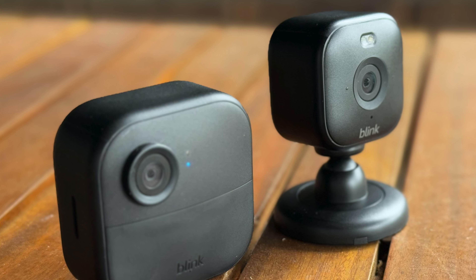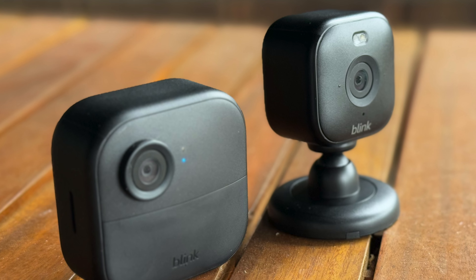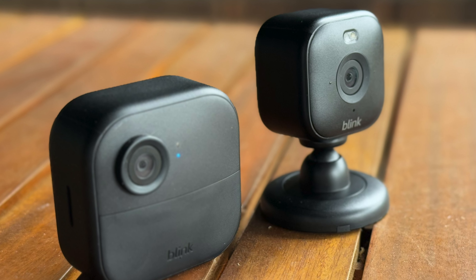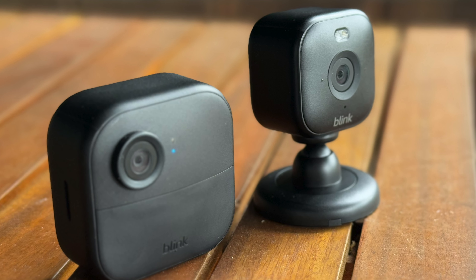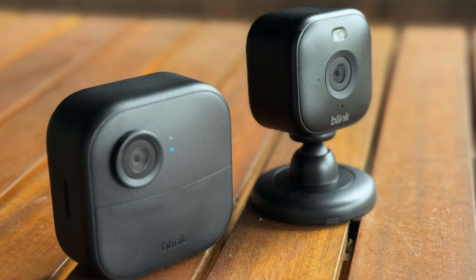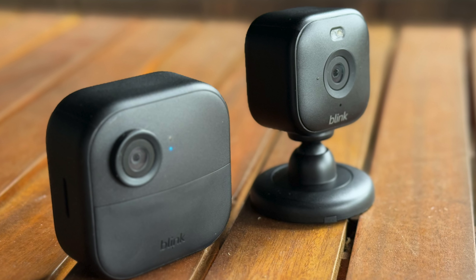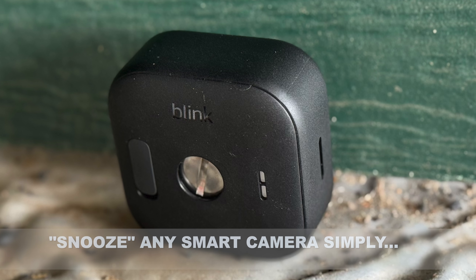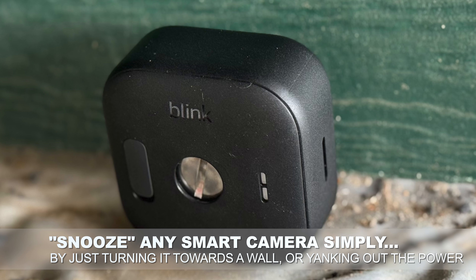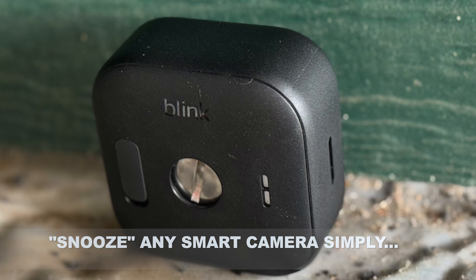What's interesting in the budget space is that most cameras would essentially push you into that subscription by limiting what you can really do. And there are some limits here too. The snooze one is a bit weird because that really is just software. Although if you want the budget version of snoozing these cameras, pull the batteries or turn them towards a wall — works quite nicely.